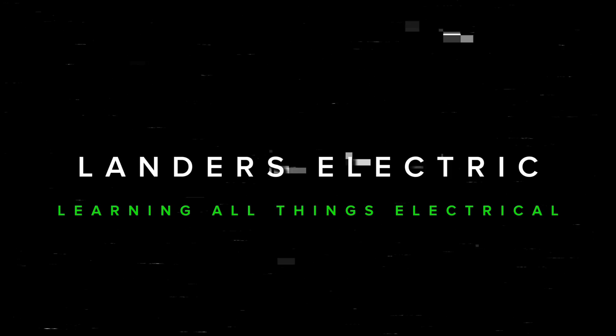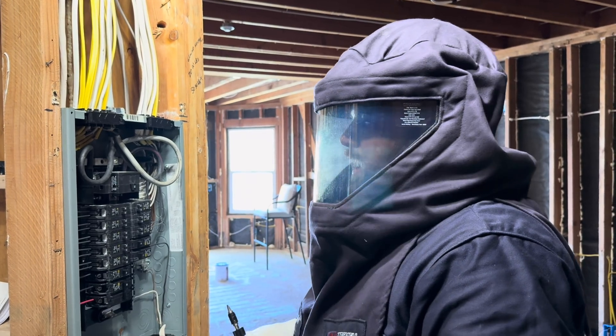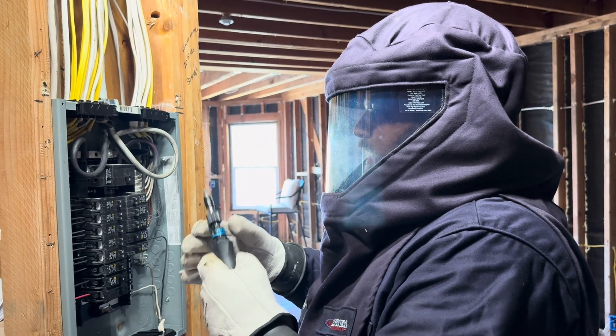Live exposed busing. I forgot to turn the main breaker off. I could be blind right now. So you don't think that 120/240 can hurt you? A lot of people see me in my hot suit and they think that it's way too much overkill.